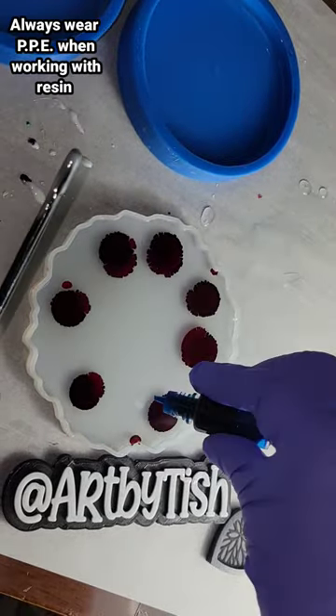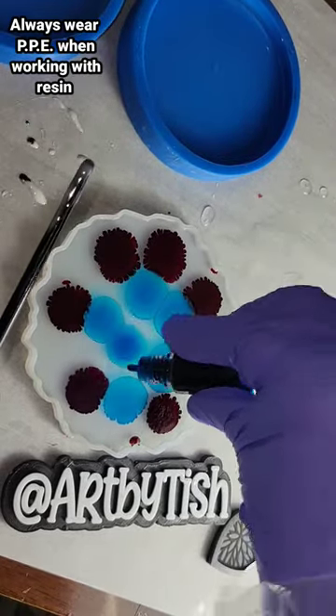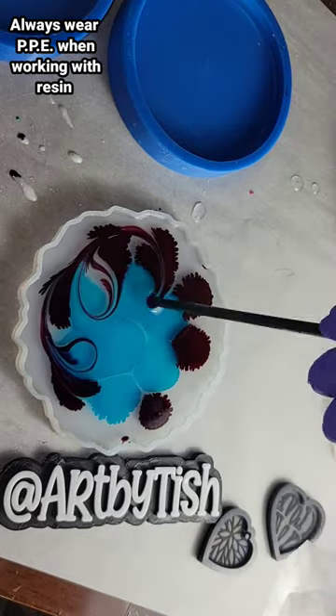Let's make a resin flower coaster. I had my mold filled up two-thirds of the way with clear resin. Today I'm using the Let's Resin Fast Cure Epoxy.